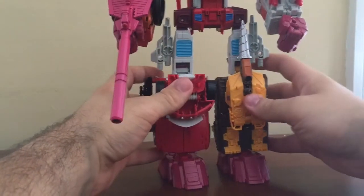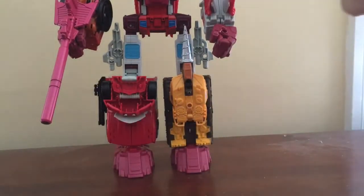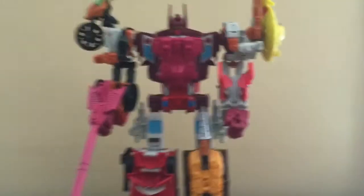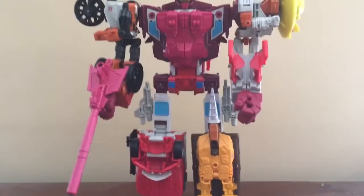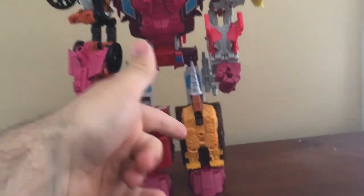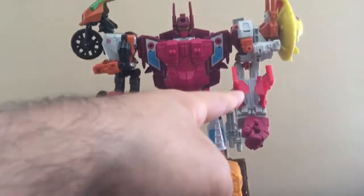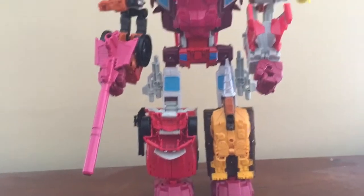But it can be dealt with. What I would do is swap Strafe — I should swap nose cone and Strafe, limb wise. Because actually, Strafe makes a better leg than nose cone, in my opinion.